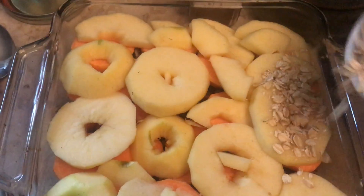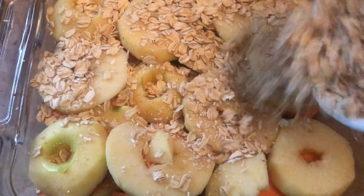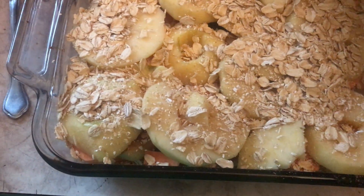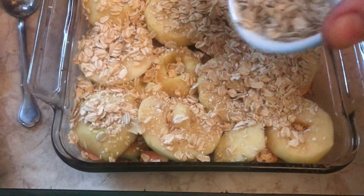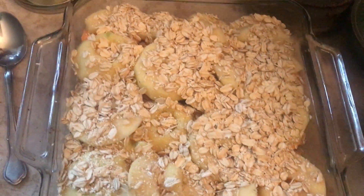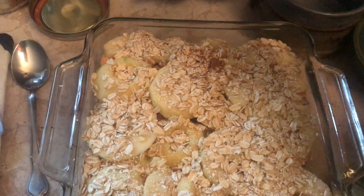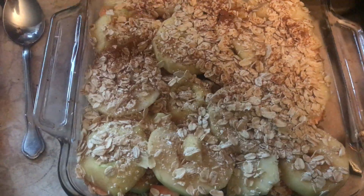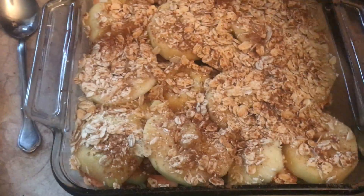I'm going to go ahead and sprinkle some more oats on there. It's been a really long time since I made this, so you'll have to check back with me about baking times because I'll just have to bake it until it seems about right. This looks pretty good. Pumpkin pie spice here — kind of a cinnamon-clove blend — so you can just use cinnamon or nutmeg or whatever flavors you prefer.